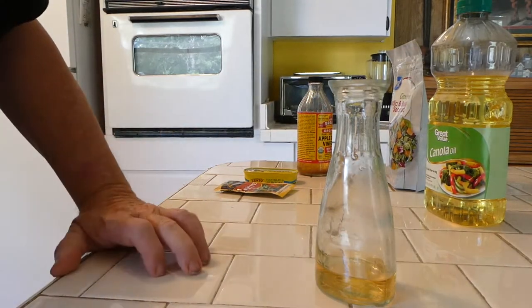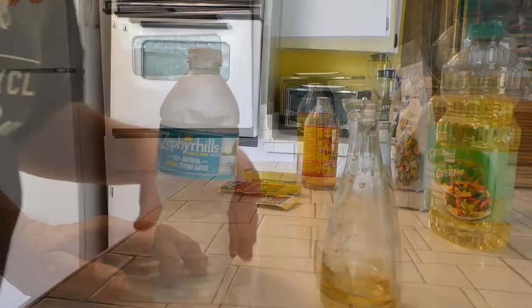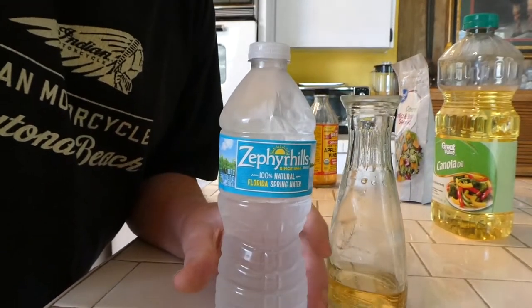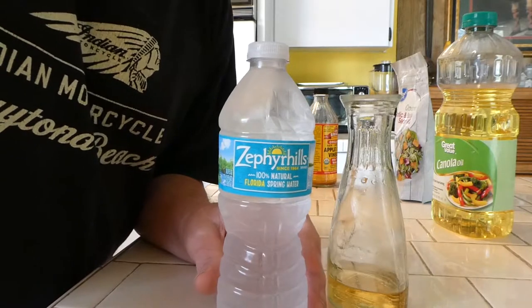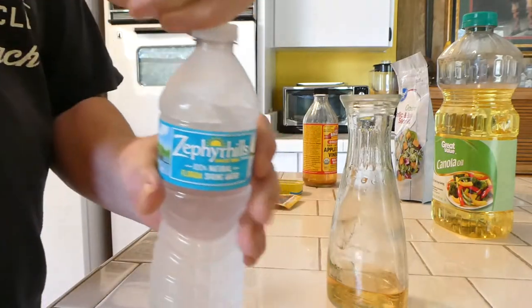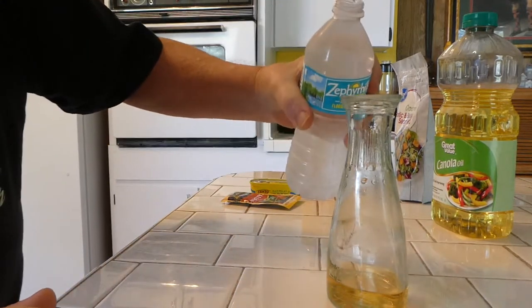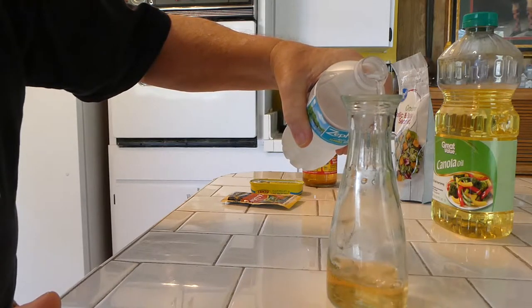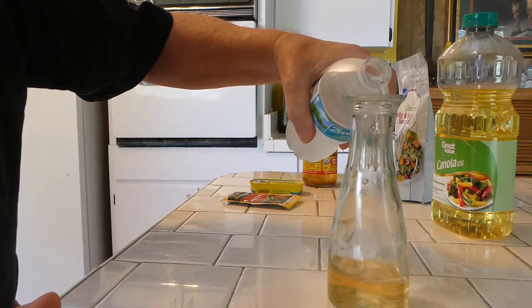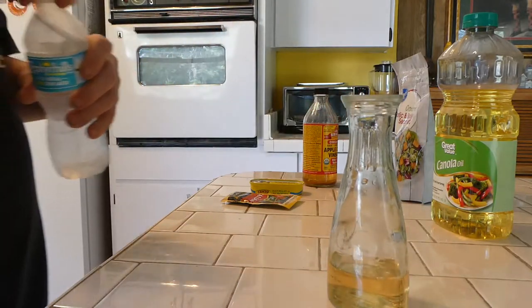The next step, it says to add water. So next thing we're going to do is add some water. The water I'm going to be using is bottled water — the water out of our faucet has some minerals and it's kind of rusty, so I just prefer to use bottled water. I'll just pour this up to the water area.